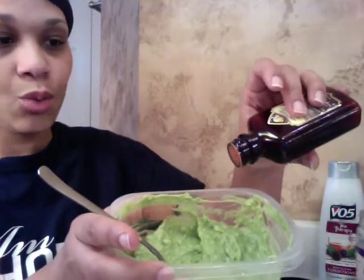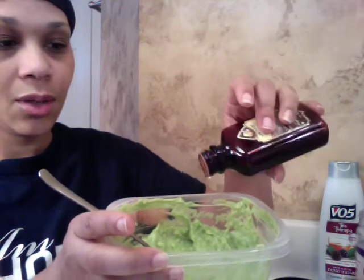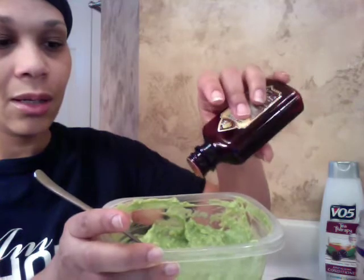Now I have my one and only argan oil. I add about four to five drops of that. If you've ever used this oil before, you know a very little bit goes a long way — this bottle has lasted me at least six months, if not more. So I'm going to mix that in. My goal is to get as smooth a consistency as possible. I don't mind the little tiny chunks, but I do want it smooth.